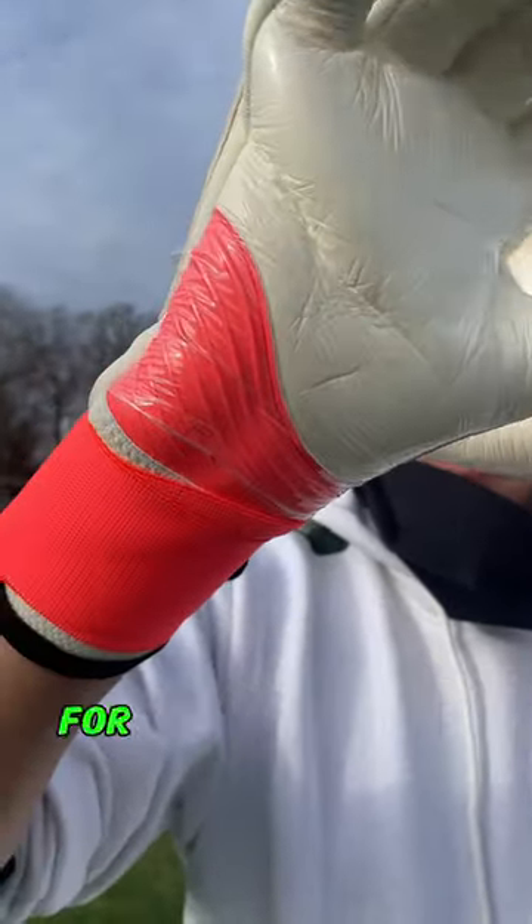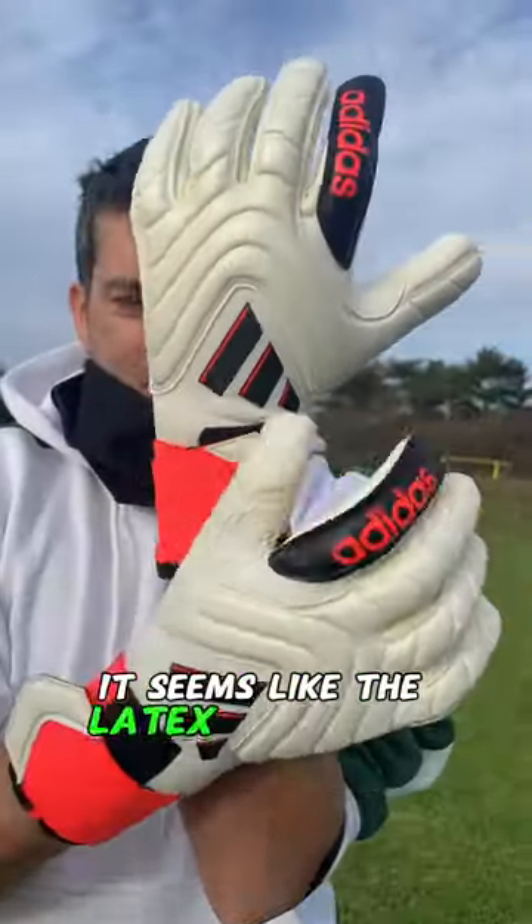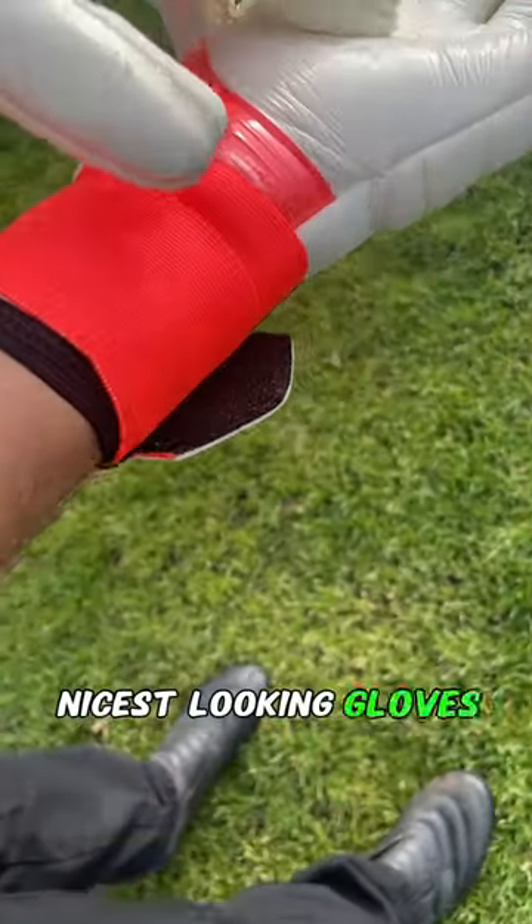The palm has that new heel material for extra durability, and while it doesn't really show, it seems like the latex isn't much more than a URG 2.0. But this has to be one of the nicest looking gloves of the year already.